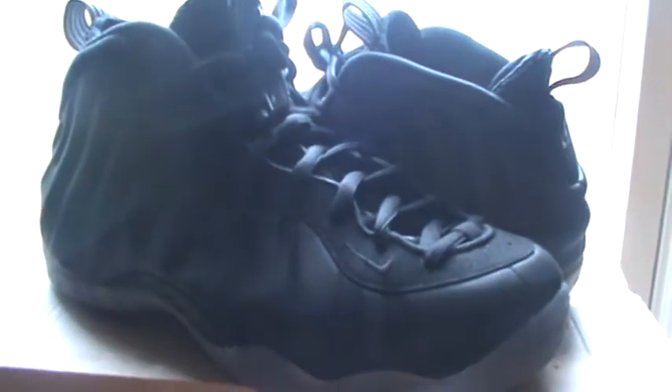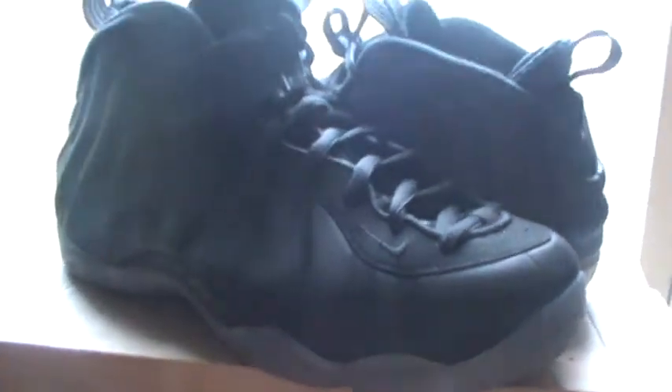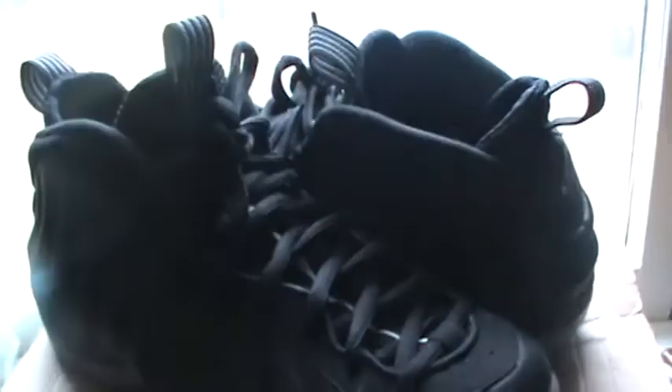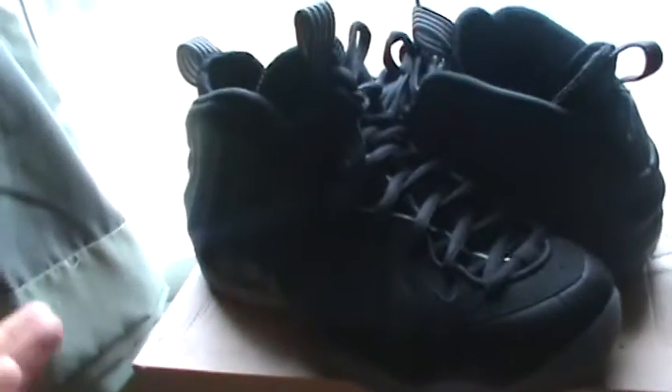We're going back with the new review. This is going to be the Nike Foam Posite 1 Stealth review with a pickup along with it. These sold out in my area when they came out, but then I heard that they restocked and somehow came out with this. Let's get into this review.